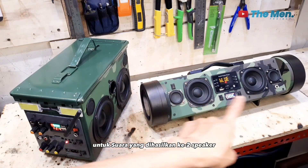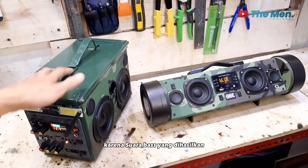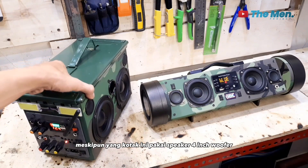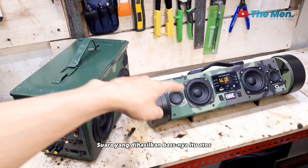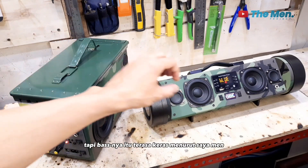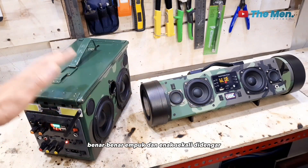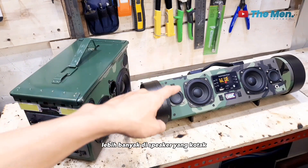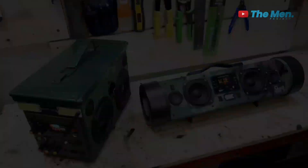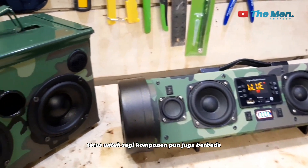Untuk suara yang dihasilkan kedua speaker ini, saya lebih memilih yang dari pipa PVC. Karena suara bass yang dihasilkan itu lebih empuk ketimbang yang kotak. Meskipun yang kotak ini pakai speaker 4 inch woofer, suara bassnya itu atos — jadi benar-benar ngebass tapi terasa atos menurut saya. Ketimbang yang dari pipa PVC, ini benar-benar empuk dan enak sekali didengar. Namun untuk fitur lebih banyak di speaker yang kotak daripada speaker yang dari pipa PVC. Jadi kedua speaker ini ada plus dan minusnya.